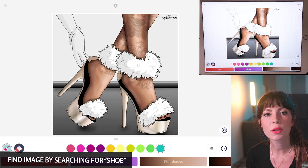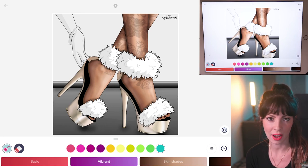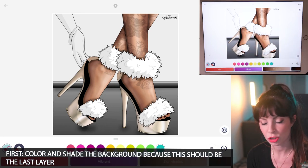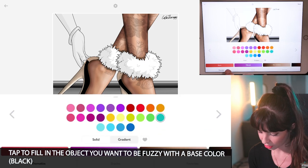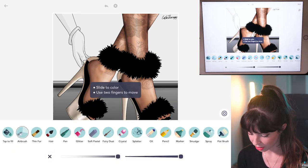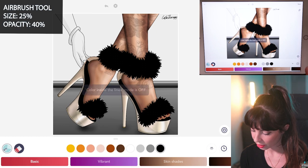To create anything really super fuzzy, you want to first color in the background because you want the fuzzy parts to be the very last layer. I've already colored in and shaded the legs, feet, and shoes. I want to do some fuzzy black fur, so I'll start by tapping to fill it in with black as the base color. Now let's go to the airbrush tool — set the size at 25, opacity at 40, and make sure coloring inside the lines mode is turned off.